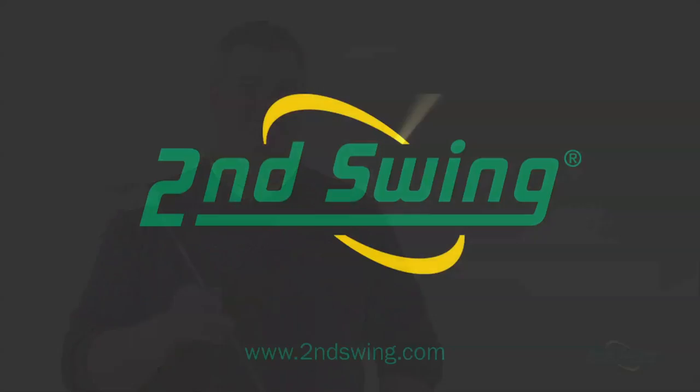The TaylorMade Rocket Ballz fairway wood is easy to align, launches the ball higher, and creates incredible ball speed, which all equals greater distance. Find one at one of our Second Swing stores or online at SecondSwing.com.